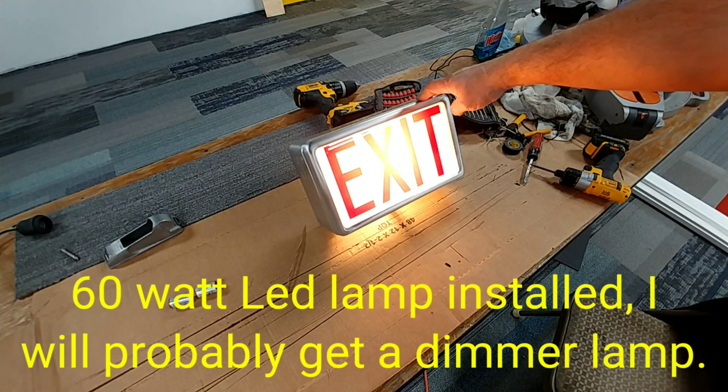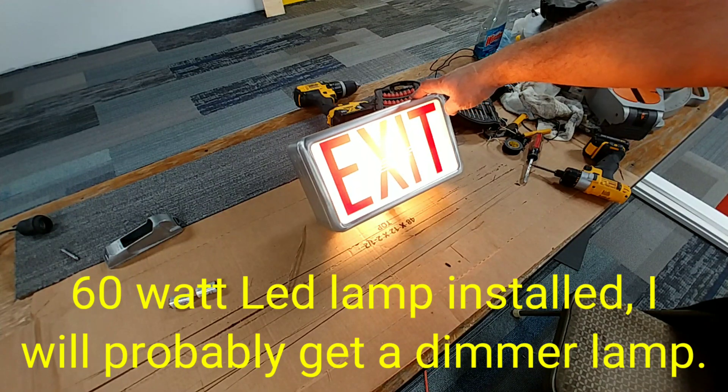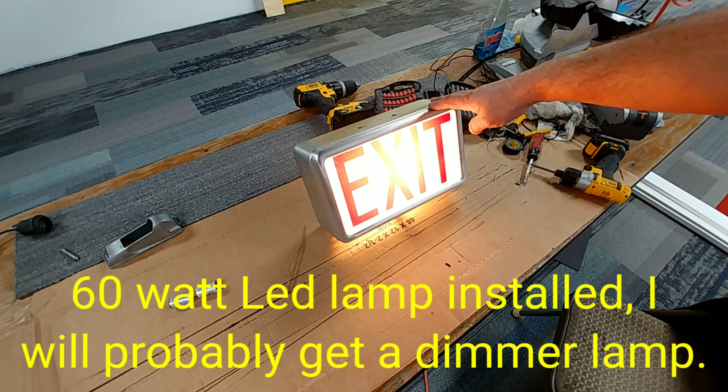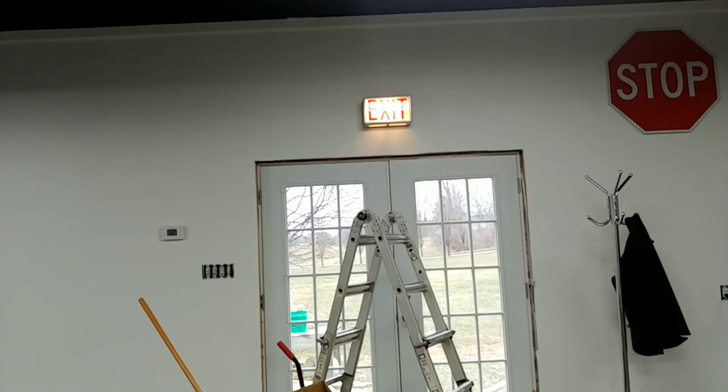And there we have it — one extremely nice looking conversion to LED for an exit sign. It's very functional, efficient, and easy to maintain. And there she is, mounted on the wall in all her full glory.